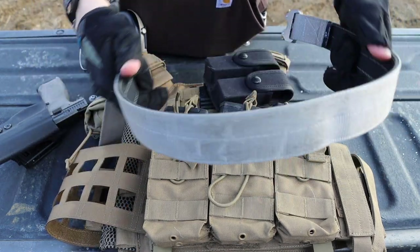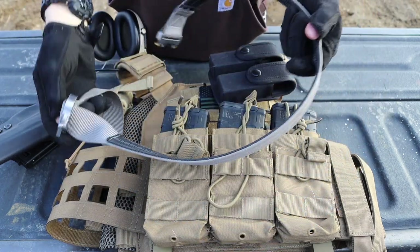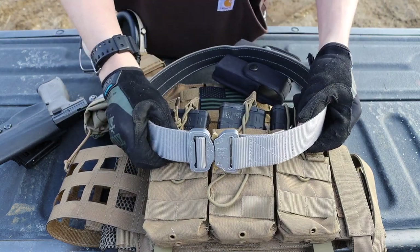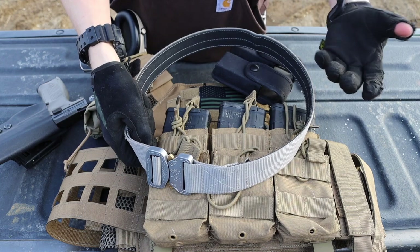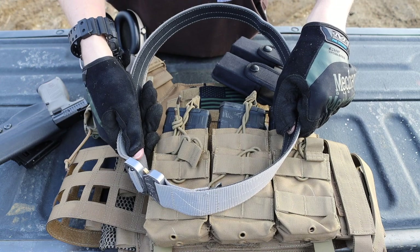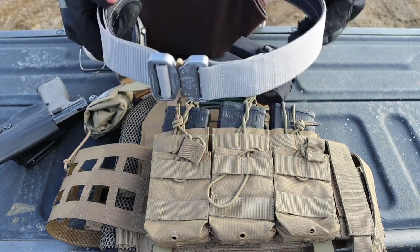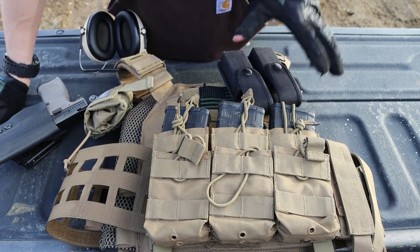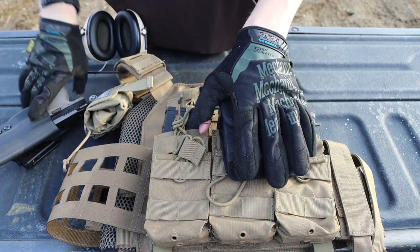Before we get to the plate carrier, let's take a quick look at the belt. The belt is a Klikbelt — a cobra duty belt, one of their everyday carry belts reinforced with harder, thicker black nylon. It's a pretty thin belt but it's still super sturdy. I like to keep the belt setup reasonably free and clear.